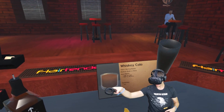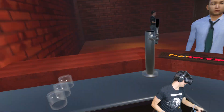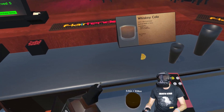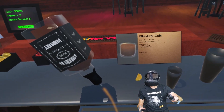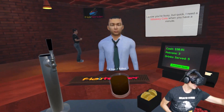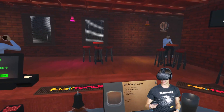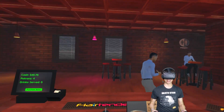Whiskey cola, let's build it. Five ounces of cola, one and a half ounces of whiskey. Watch this, watch the speed. One and a half ounces of whiskey, a little bit extra. There you go, good sir. 98%. I put the ice in there first that time, I think. So I did it right.